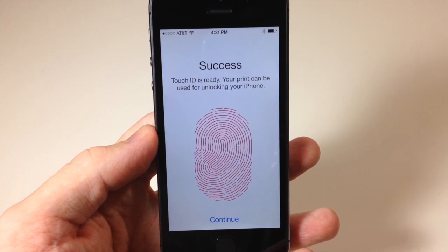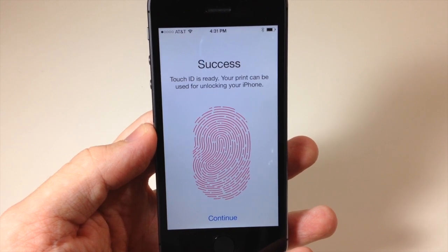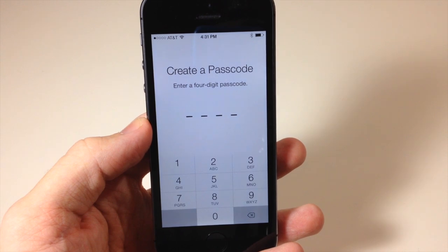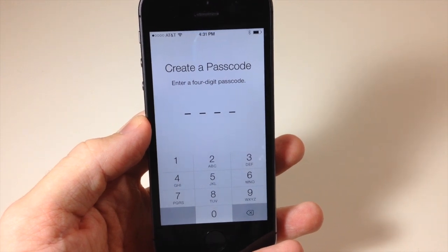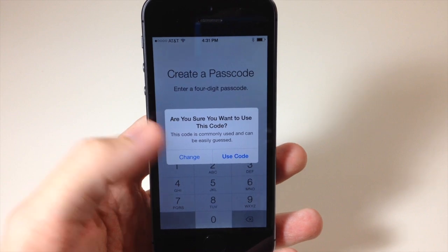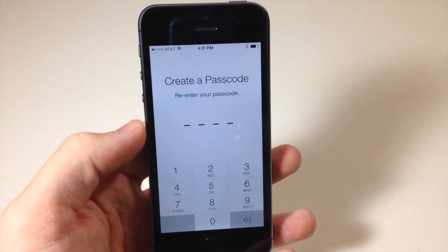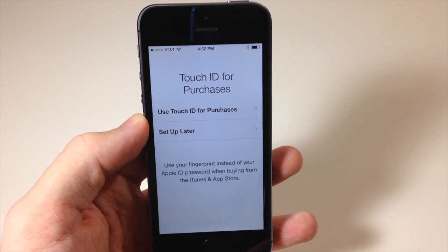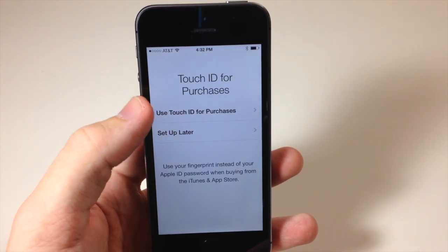Success — Touch ID is ready! Your print can be used for unlocking your iPhone. Tap Continue, and then you can create a passcode. I'll enter one and confirm it. You can also set up Touch ID for purchases — let's do that now.